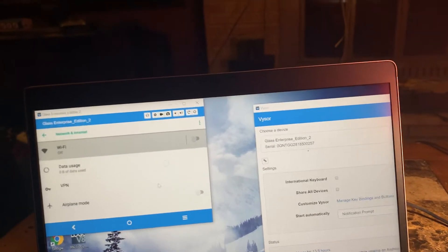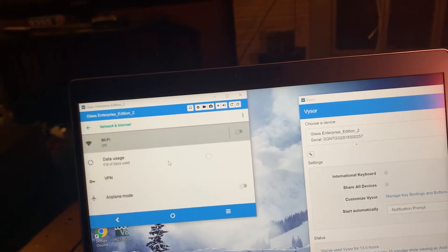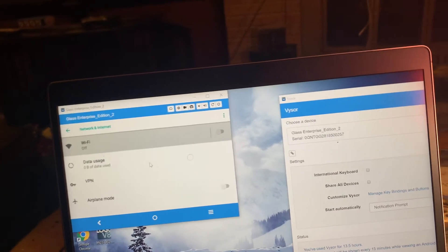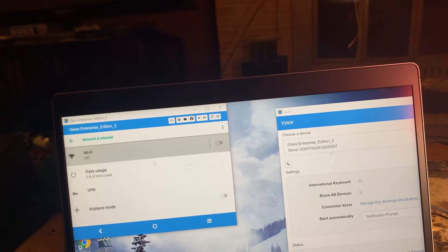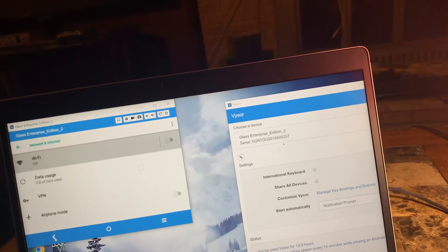Now I'm in the settings, and I can't put your launcher on there. I tried another Launcher 3 — AOSP, Android Open Source Project — but that didn't work either.